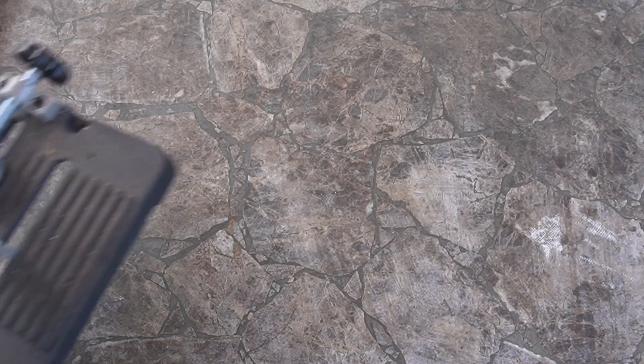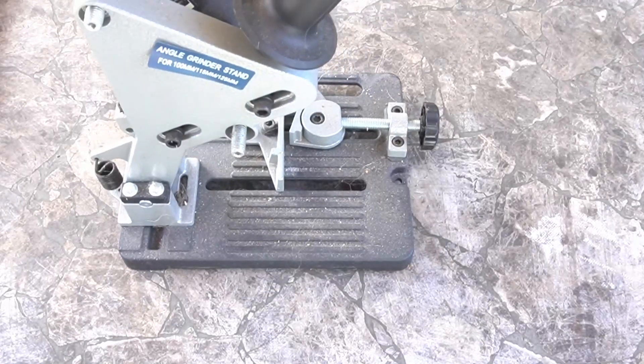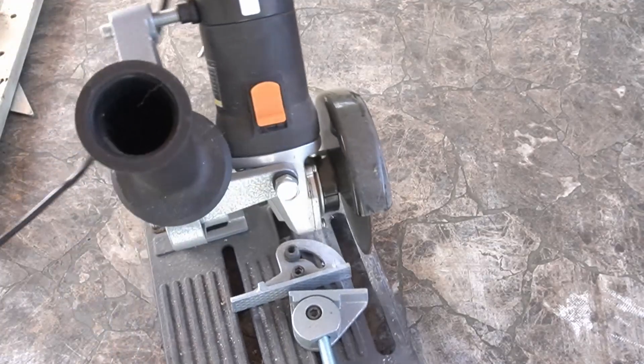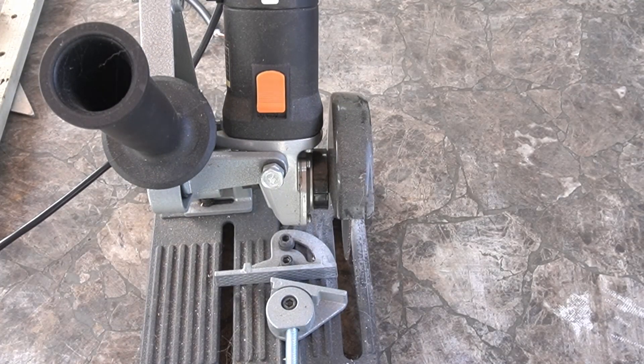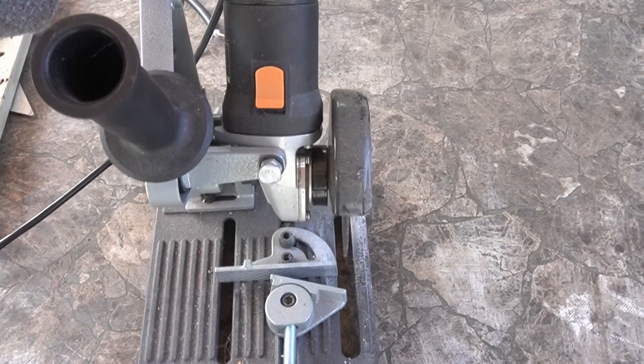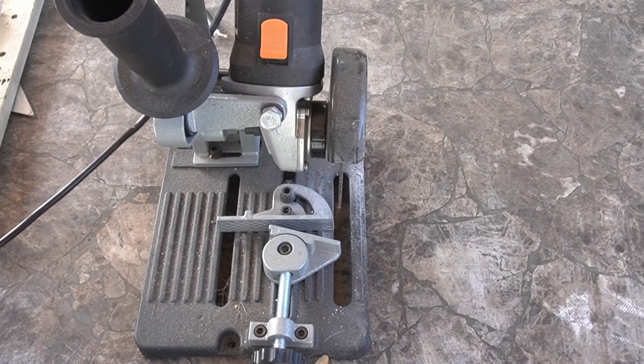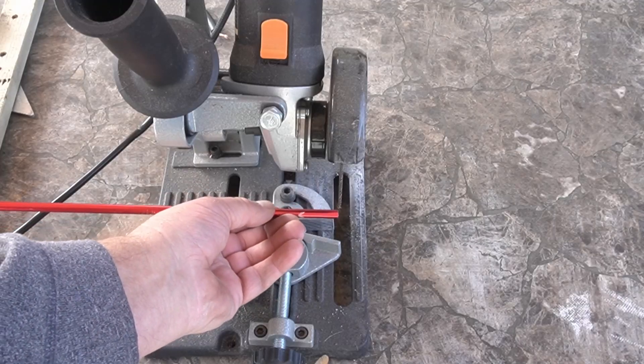You might be asking how I'm gonna cut the arrows. You can use a hacksaw. I'm gonna use this — it's a little chop saw. I got it for cutting little fiberglass poles and rods and it works so nice, I use it a lot. That's what I'm gonna use to cut these and it should cut pretty square. I'll actually square it up before I cut them.